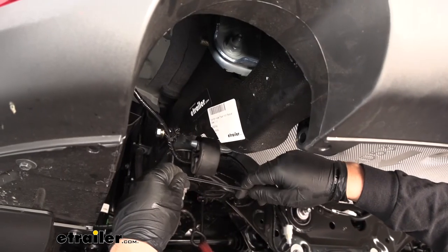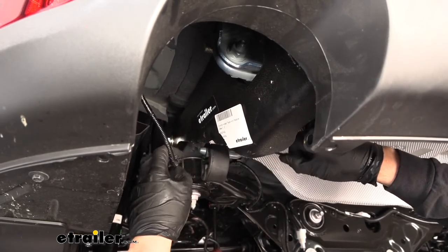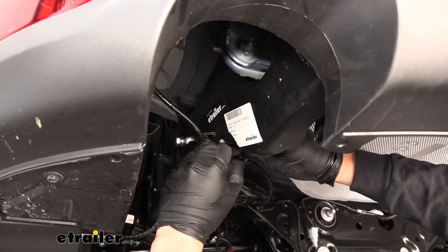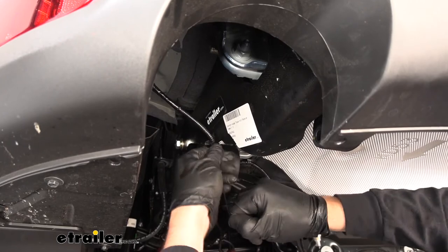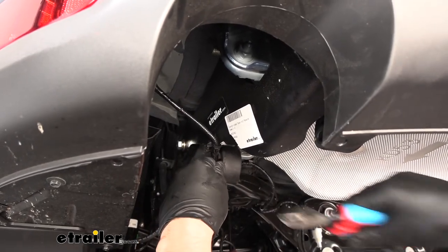In your kit you're going to get two zip ties, which are used to secure the wiring harness that we removed from the frame earlier. There's going to be a hole in the side of the hitch — just take the zip tie, feed it through, loop the wiring harness in there, pull it tight, cut the excess off, and then repeat that same process on the other side.